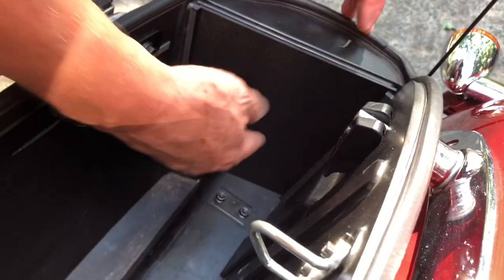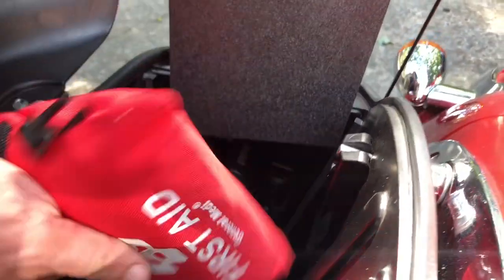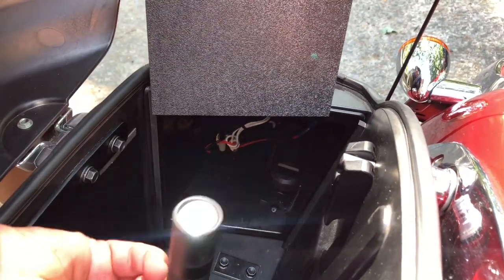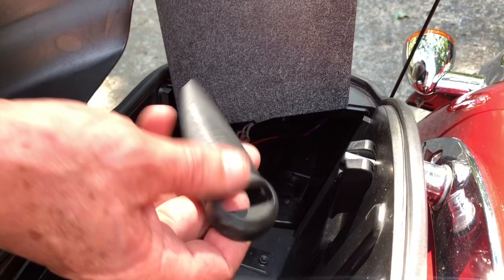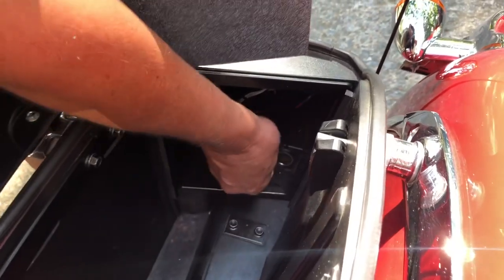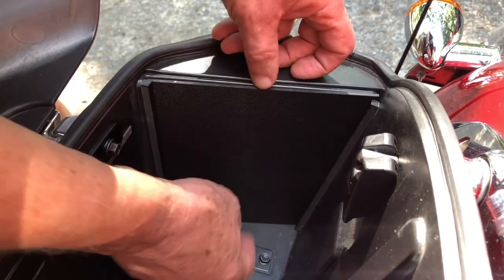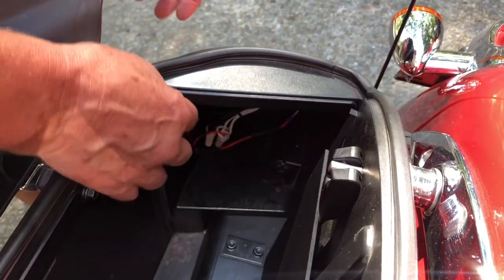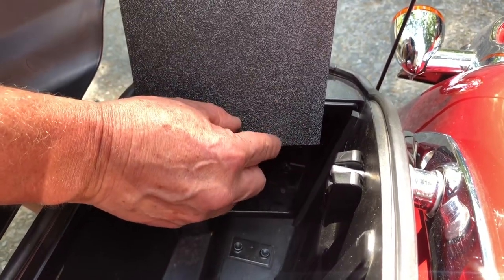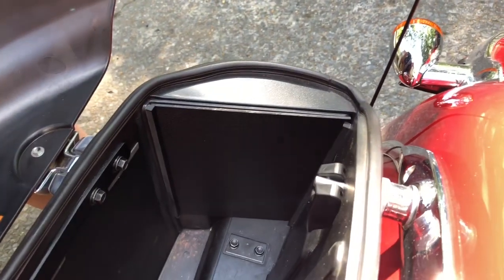Now that we have this door mounted on the right side of the saddlebag, you can see it holds quite a few things. Here we have a first aid kit, which could actually be a tool kit. We've got a pair of binoculars, a nice flashlight, and the little tool that comes to get your oil dipstick out. There's also the plug-in for your phone charging. If you wanted to use it, you could simply put the door to the side while your phone's charging while you're riding, or you could notch this out with a drill bit so the wire goes underneath the hole when the door is in place. Problem solved.